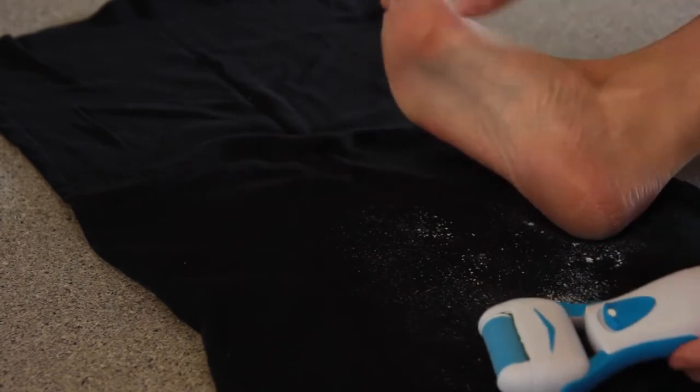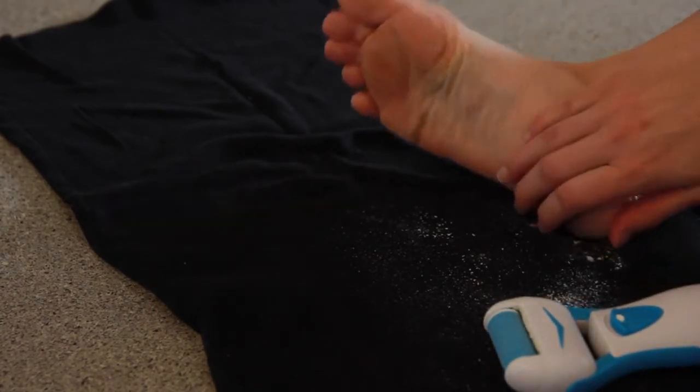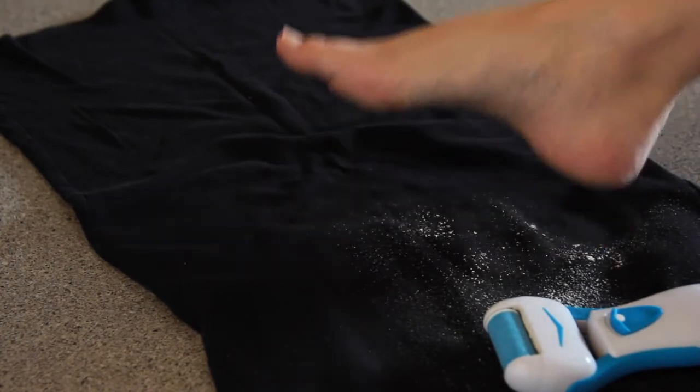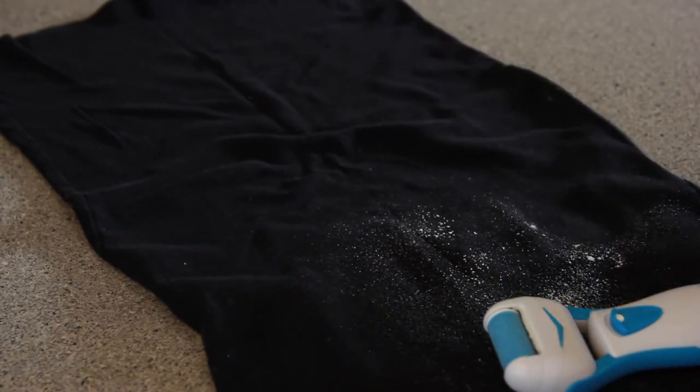Once you're done, turn off the device and rinse your skin or use a wet towel to get rid of the excess dead skin particles. My feet are so much softer and less embarrassing now.